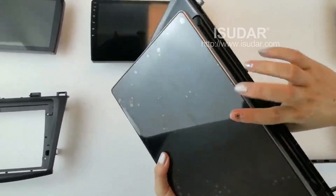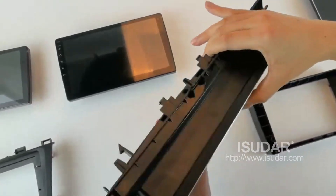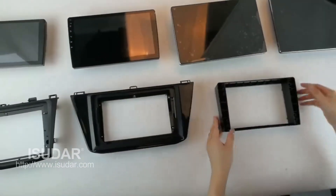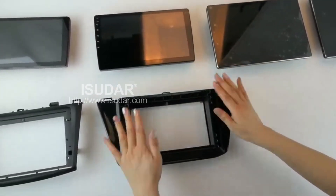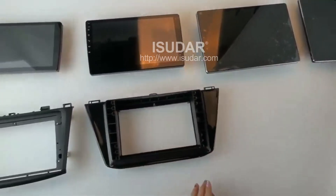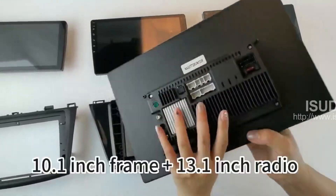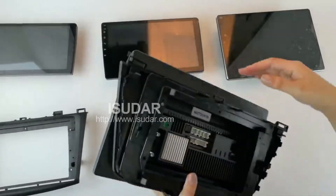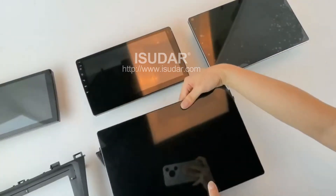Okay, so I'm going to put it in the back. I'm going to put it in the back. Okay.